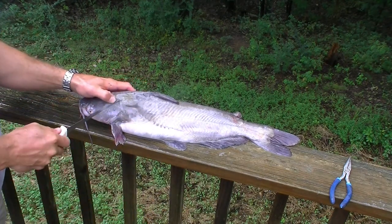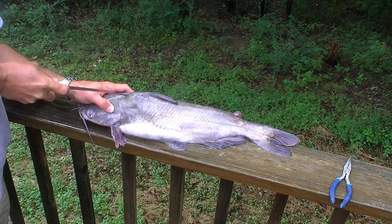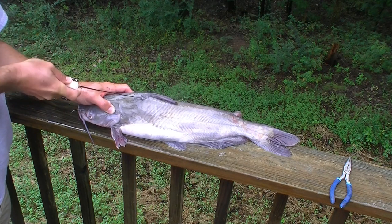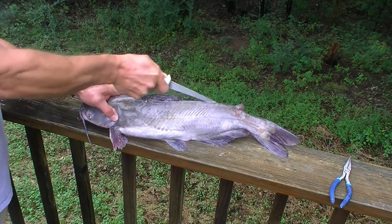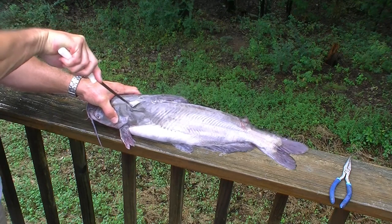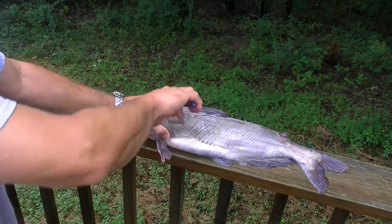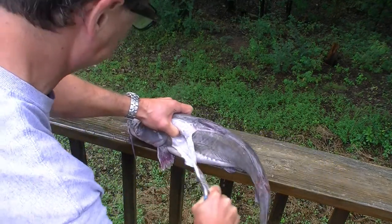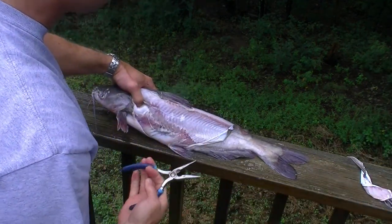I find it a little easier to skin if you score first. Just make a few very shallow cuts to help the skin come off, just make it easier. Once you've got it scored a little bit, I hold firmly by the head side, right there, and pull. Got to pull pretty hard to get the skin off some of these guys.